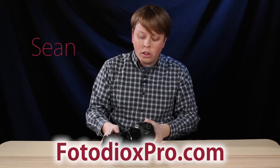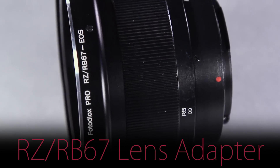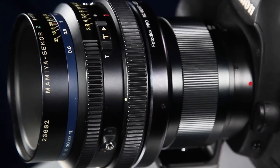Hi guys, Sean here with photodioxpro.com. Today I want to take a look at our Fotodiox RZ-RB67 lens adapter. This adapter allows you to mount medium format Mamiya RZ or RB67 lenses onto your modern digital camera.